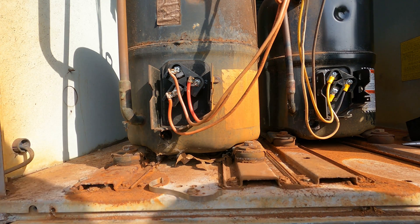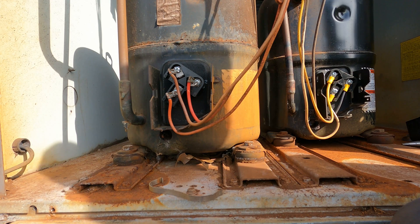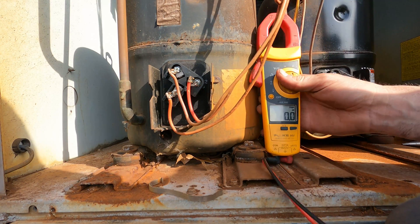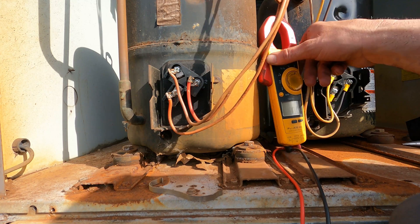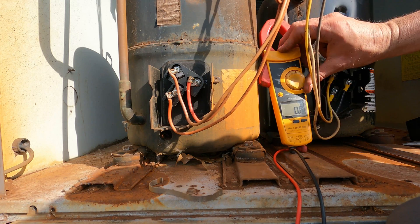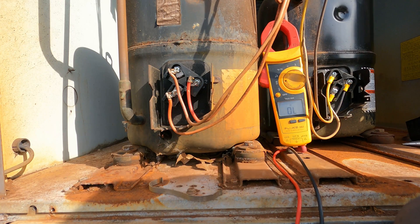So this is a three-phase compressor. What we're going to do is check all three phases — all three windings on the compressor should test the same. It's a little different than a single-phase compressor; on a three-phase compressor, everything on it is going to test exactly alike. I'll put that right there so you guys can see it. We're going to continuity or resistance mode, and right now we have an open line — let's make sure my meter works.